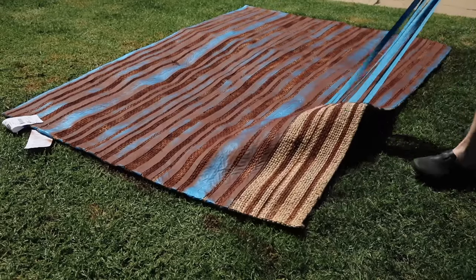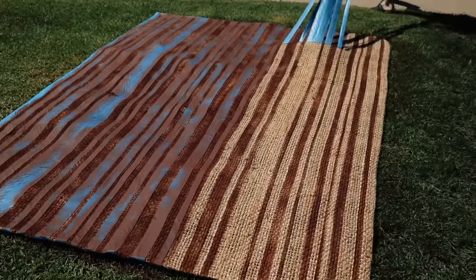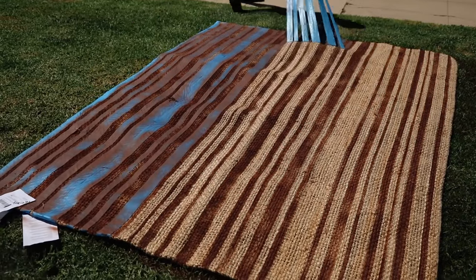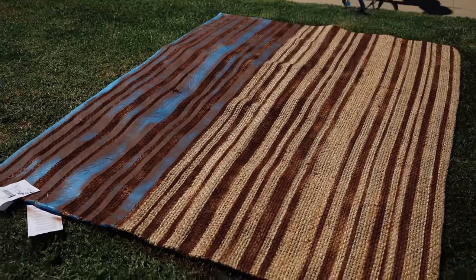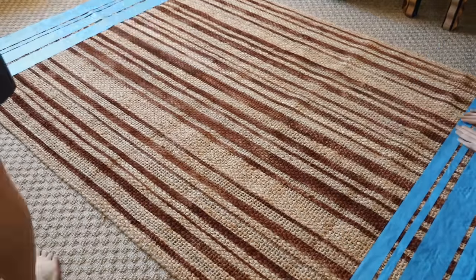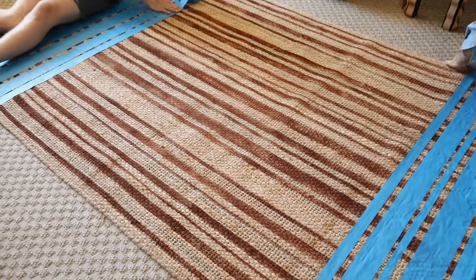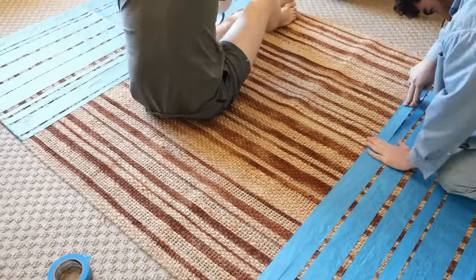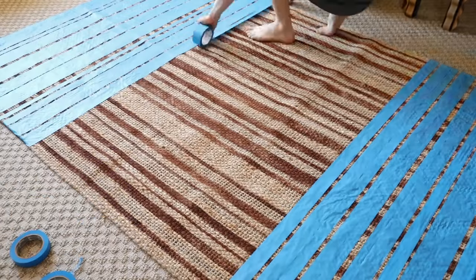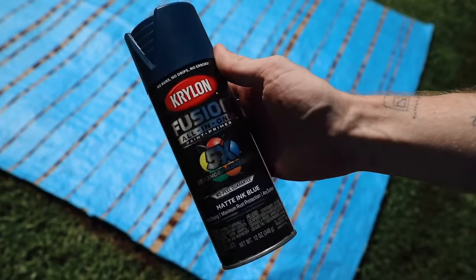Once you have all your stripes on there, you can pull the tape off. Everyone's main question is: does this make the rug feel crunchy? The answer is no. Whenever I do this on a jute rug, the jute just soaks up the spray paint — almost the wetness of it — and just leaves the pigment on the surface. It doesn't transfer either. You can see when I'm adding tape in the other direction and pulling it up, none of the pigment transfers at all.